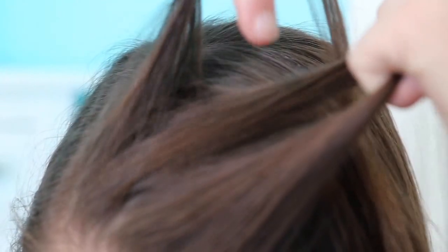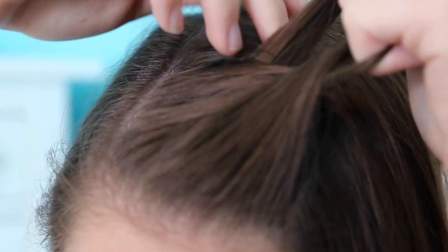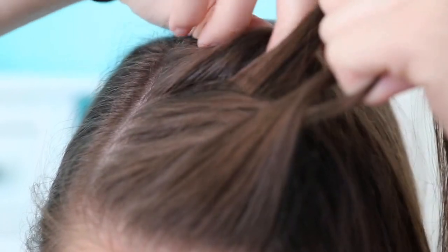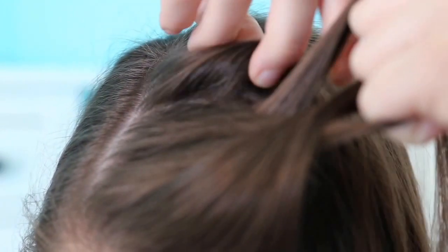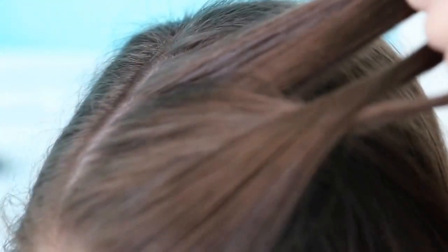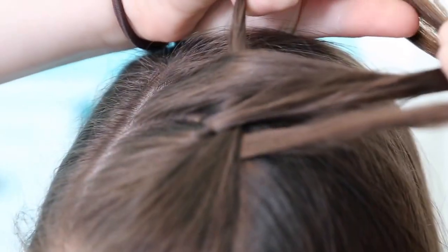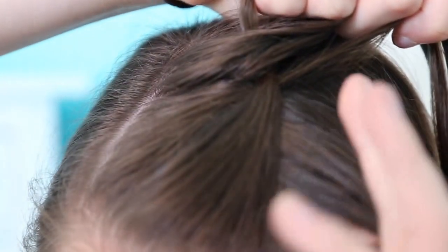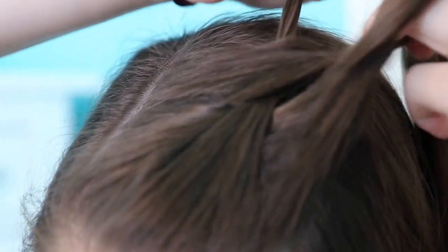Just like a normal three-stranded braid, take the right section and put it over the middle, then the left section over the middle. Now the difference between this French braid and a normal three-stranded braid is you're going to add in pieces of hair each time. Now that you just finished putting the left over the middle, you're going to add some to the right — take a little piece and add it into the right strand. Once you've done that, take all the hair from the right strand, including the piece you just added in, over the middle. Then do the same with the left: take some hair, add it into the left strand, and then put all of that over the middle.